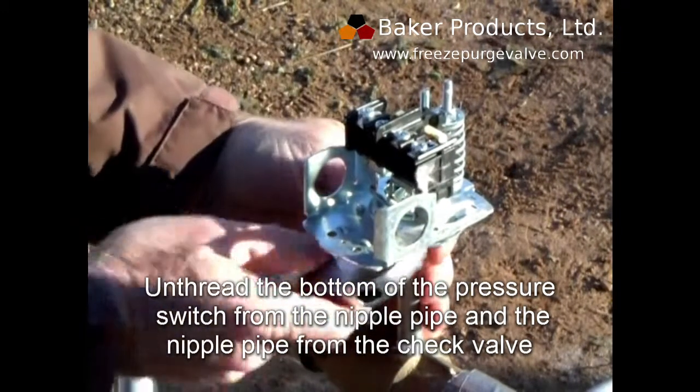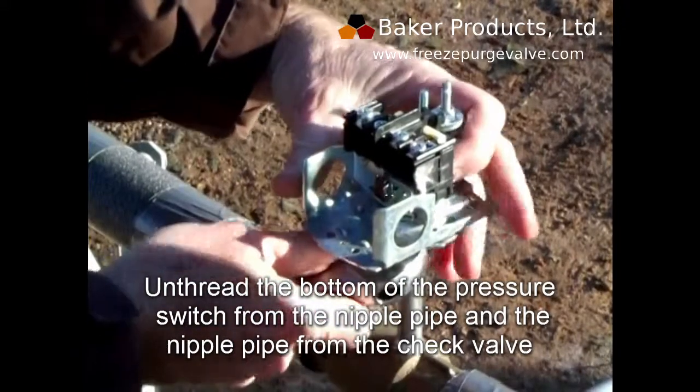Unthread the bottom of the pressure switch from the nipple pipe, and the nipple pipe from the check valve.